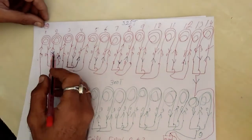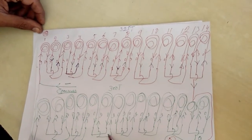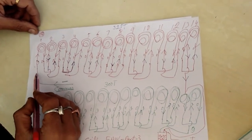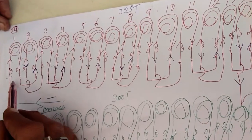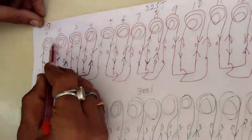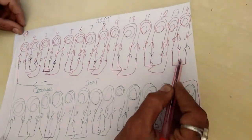This is the ceiling fan connection. There are 14 walls inside and 14 walls outside. This is the inner and outer. This is the inner wall — the inner wall happens in the middle.